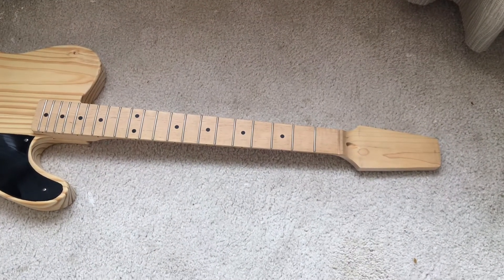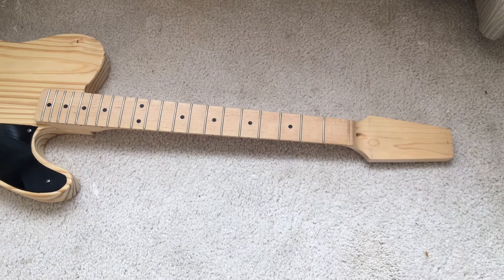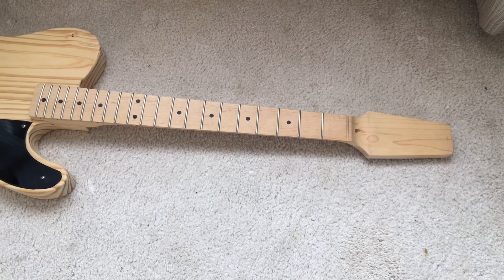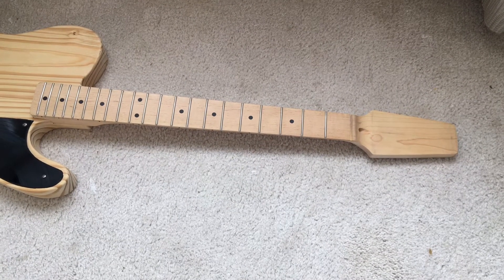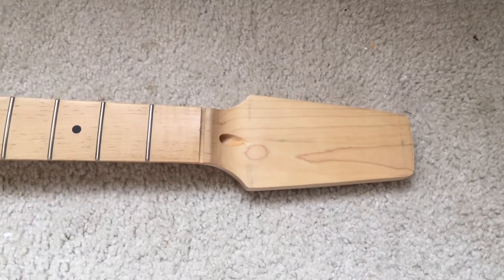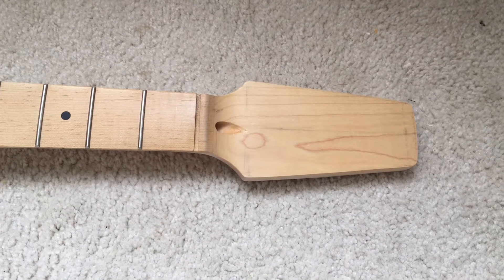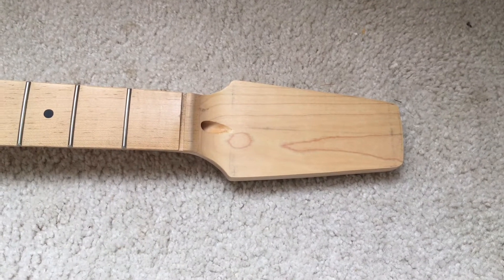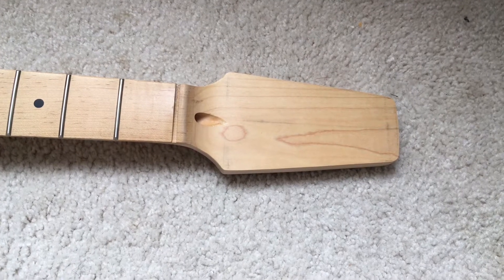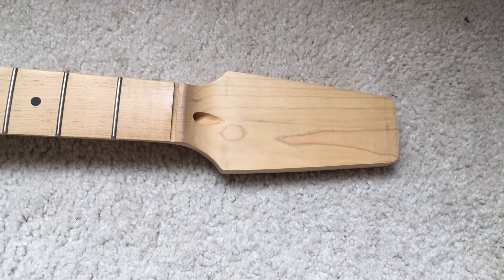This is an Allen Eden paddlehead neck with the Telecaster bottom that I bought — I think I paid about 55 bucks for it on eBay. I cut the measurements for the paddlehead from the Telecaster forum and cut it with a coping saw, filed it, and got it to where it's at right now.